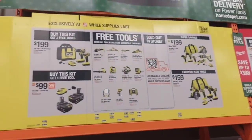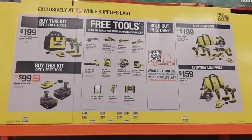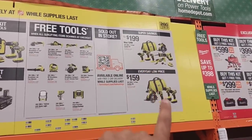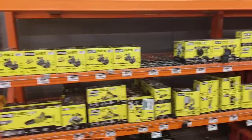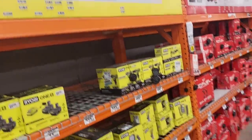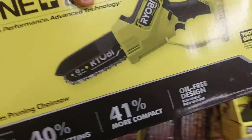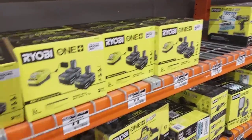Moving up, these are the deals we already spoke about. These are free tools — these are deals you can pick. Just remember: both of these are not brushless, so be careful. Down here they've got all the tools. I'm going to be getting this, getting this, and getting this right here.